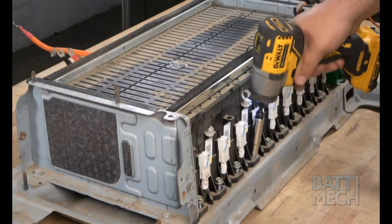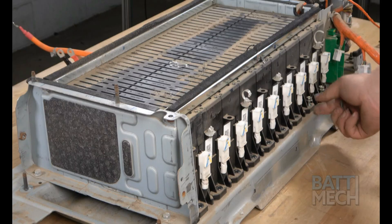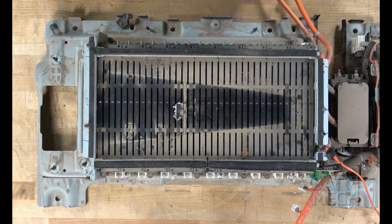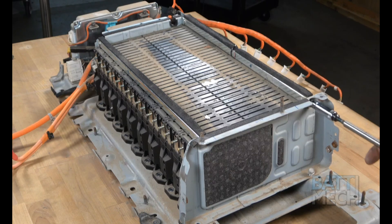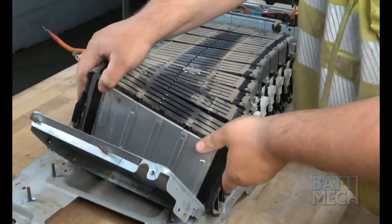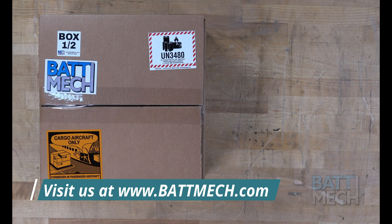Now it's time to detach the modules from the case. You'll do this by removing the screws that hold the modules to the bottom of the case on this side. Next, proceed to the other side of the battery pack and remove the screws that hold the modules to the case on that side as well. You'll now remove the screws, as shown here, to release the modules from the case. Now that the Hyundai modules are free, you can remove them from the case. Now that the battery is completely disassembled, you can prepare to reassemble the battery.